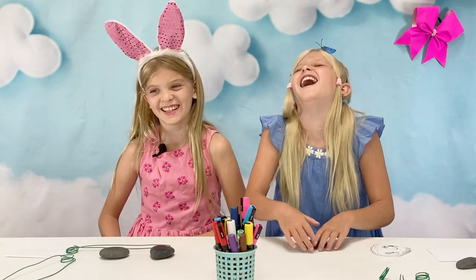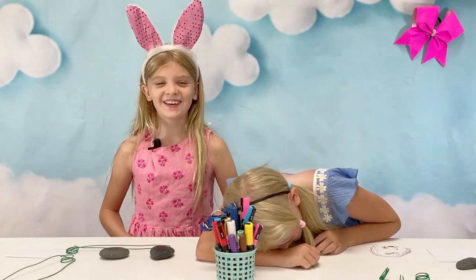Hey guys, it's Ledger, it's Edona, and we're here doing Lollipop Summer Camps, doing these Rock Pop Crack Kits.